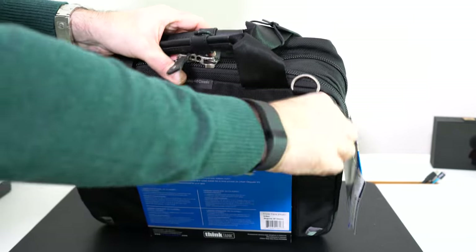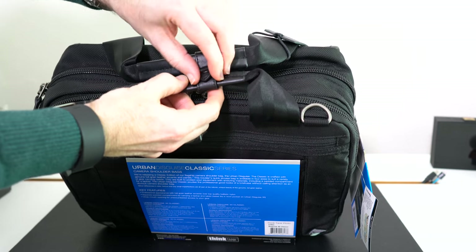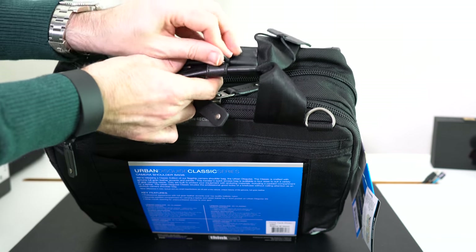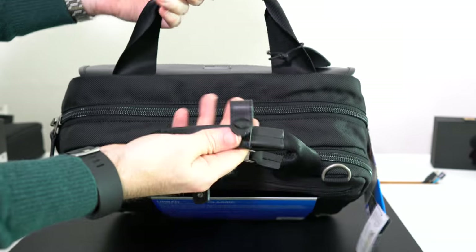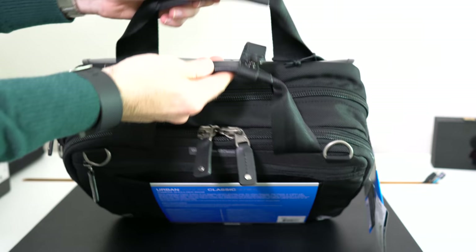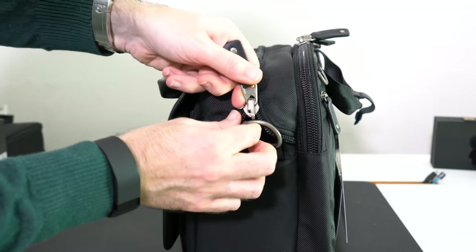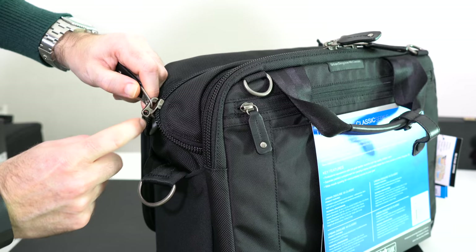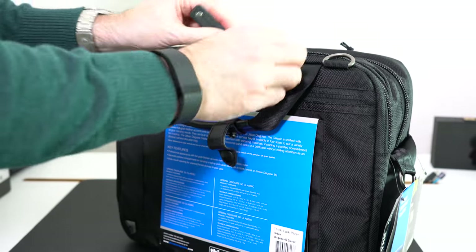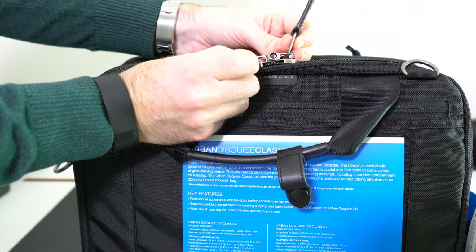There's also another zipped pocket on the back, which is big enough to put something like an iPad in if you want it in the outer pocket. Then there's a clip enclosure which keeps the two top handles together — otherwise they'd be flopping about. You pop the stud open to release the handles and access the main sections. The zips also have holes so you can put a padlock through and attach it to the side ring for extra security. The two top zips line up in the middle as well, so you can padlock those too.